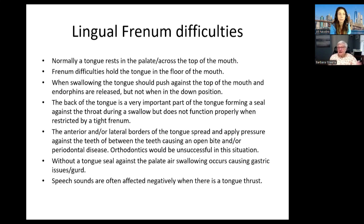Orthodontics would be unsuccessful. Some orthodontists put on braces without correcting the tongue thrust or the mouth breathing — and guess what? The braces fail. I have a man who has had orthodontics six times and is now back in Invisalign — that's his seventh time, and he still has a problem. Without a tongue seal against the palate, air swallowing occurs, and a lot of my patients have gas, burping, hiccups, stomachaches, or GERD. Speech is also often negatively affected when there's a tongue thrust.